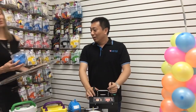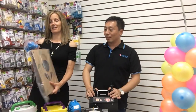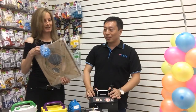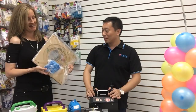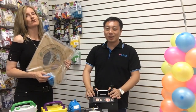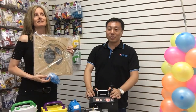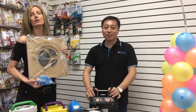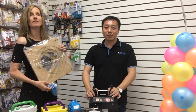Somebody's asking how long shipment takes to get to the US. It depends on where you are — if you go on balloons.online, the website will tell you how long it'll take. And is this sizer easy to put together? Yes, I'll show you.